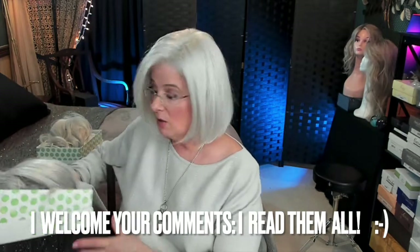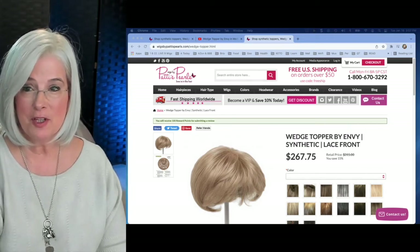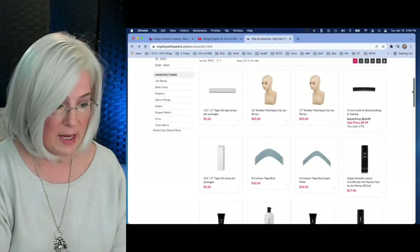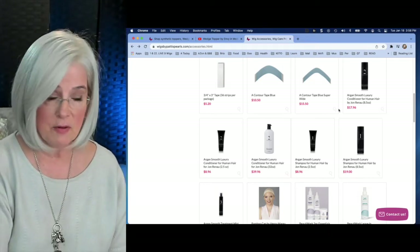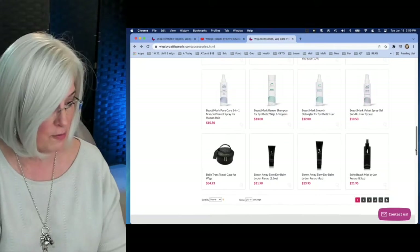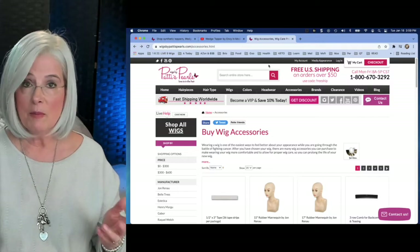Here is what Patty's Pearls website looks like — you can shop for this right there. Great service; I've ordered from them before. Here is the blue tape that Patty was referring to. They have two different widths — bear in mind this tape is not returnable, so always check whether what you purchase is returnable. Patty also talks a lot about 'It Stays.' If I didn't have any hair I would use that, but because I have hair I use It Stays — it's easier and it doesn't rip out my hair when I take off the topper.